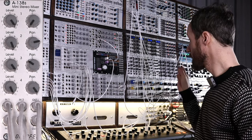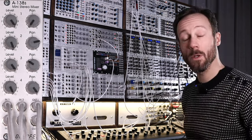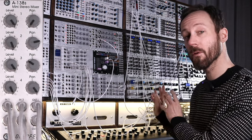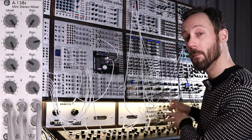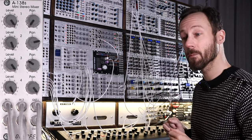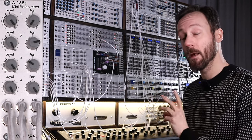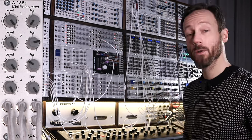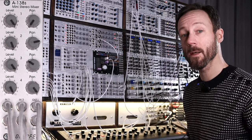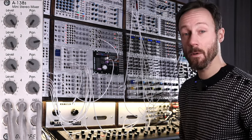The envelopes are triggering the C Devils filters and the wave folder. The amp envelope triggers the wave folder, and the filter envelope from the Moog Matriarch triggers the filter from SDG Soundlabs. I'm going to play some sounds and explain what's actually happening, and then we'll go over the module itself — it will be in the timestamps so you can jump right to that overview of all the inputs and outputs on the mini stereo mixer.